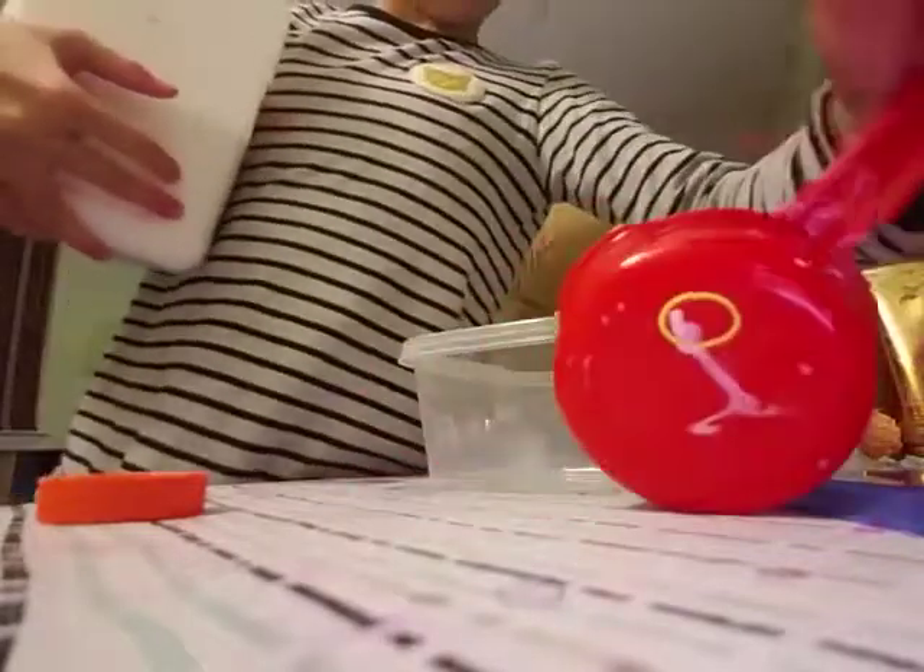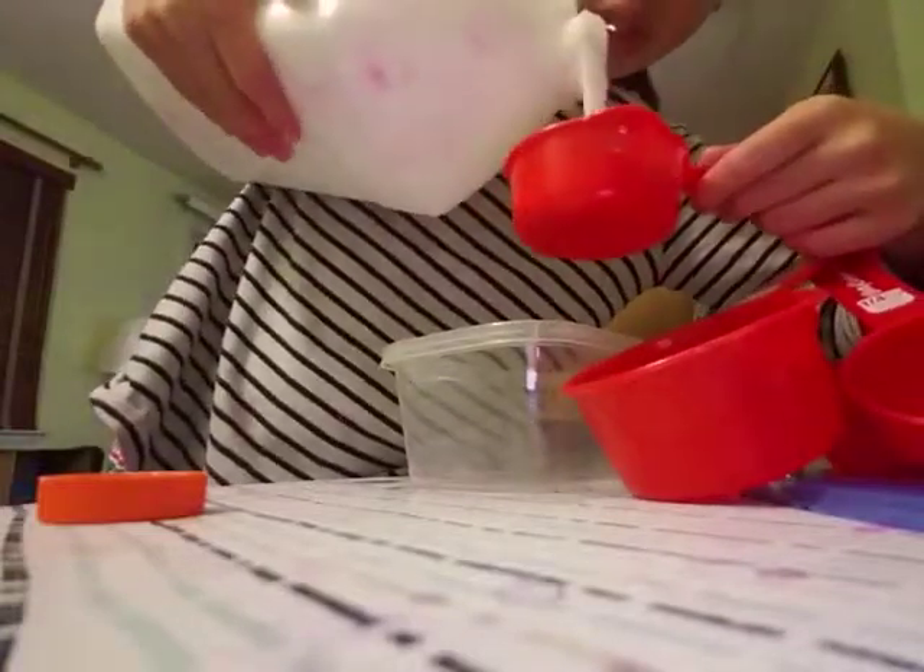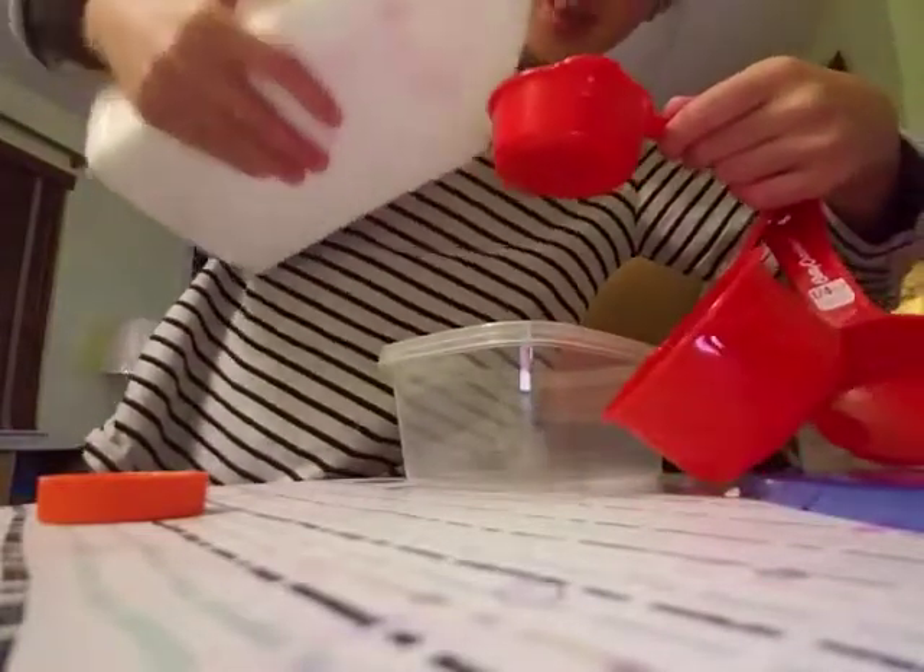So the first step is to add one half of glue. So let's add one half — one half of a cup. Dang, that's heavy.